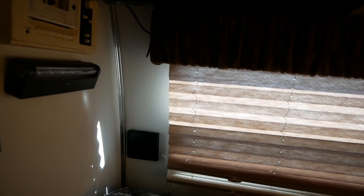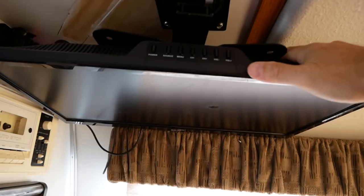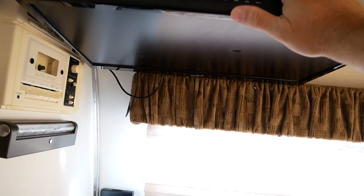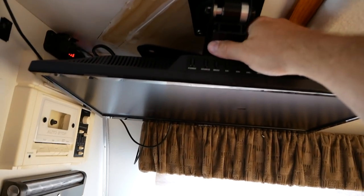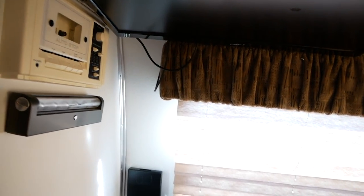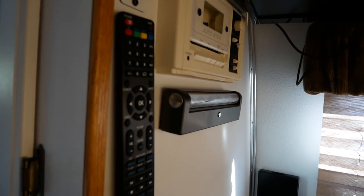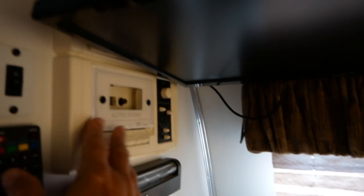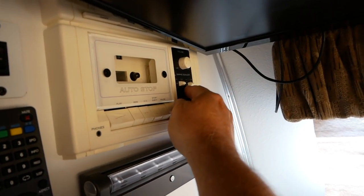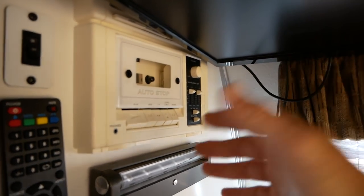Of course there are curtains and privacy shades all the way around. There's a 24-inch LCD TV on a tilt and swivel bracket — you can put it up out of the way when not using it. There's an original stereo system driving the speakers back here — it isn't very pretty and is kind of a joke if you're into modern electronics, but it does work.